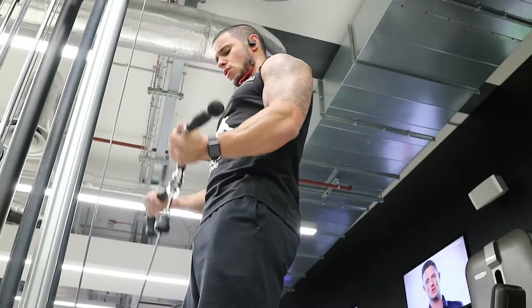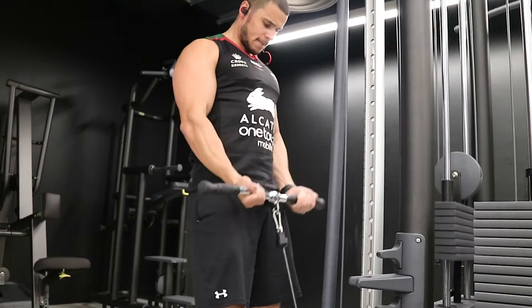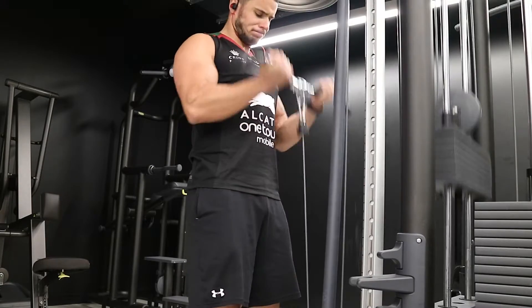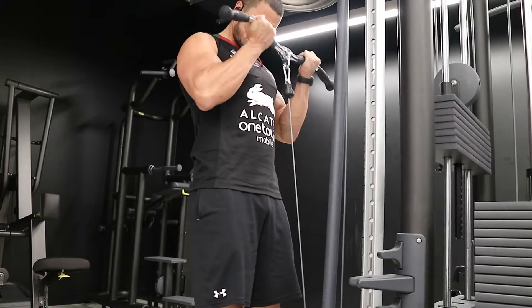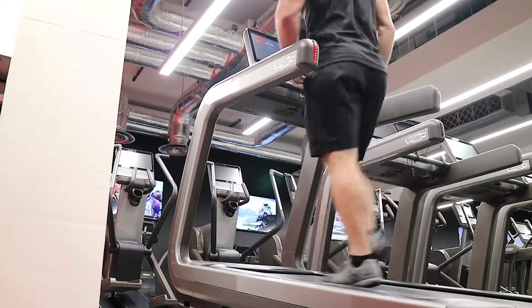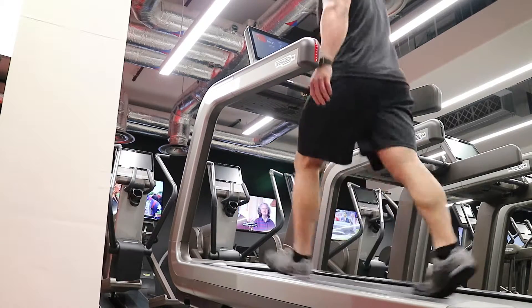Three sets of 12 to 15 — managed to get all sets of 15, it's only about 20 kilos. Finished off with my 400 calorie treadmill walk, and that's my second session of the week. Getting them all done at the start of the week, making sure I've not got any excuses towards the end.